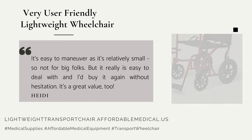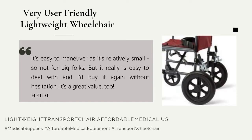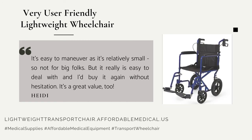I'd buy it again without hesitation. It's a great value too.